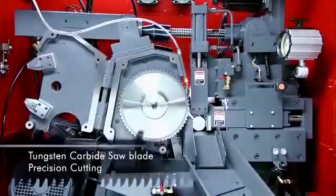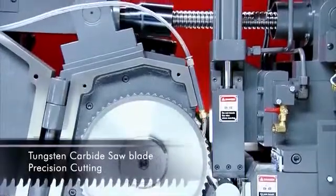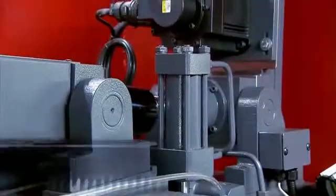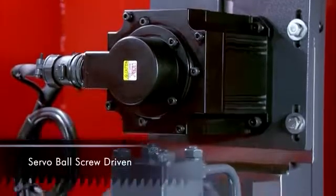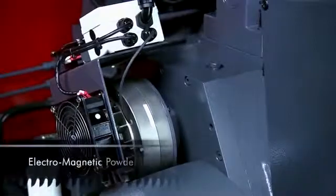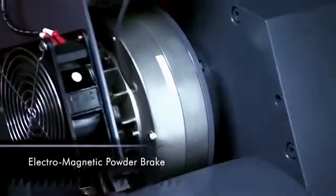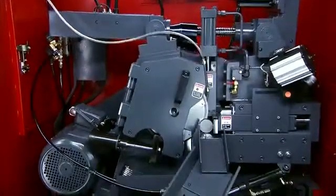Saw head feeding control has a great impact on your cutting efficiency. With this model, Singular has installed a servo motor and ball screw combination that delivers the infeed control and precision you need. Singular also includes an electromagnetic powder brake to ensure precision cutting at optimum speed every time.